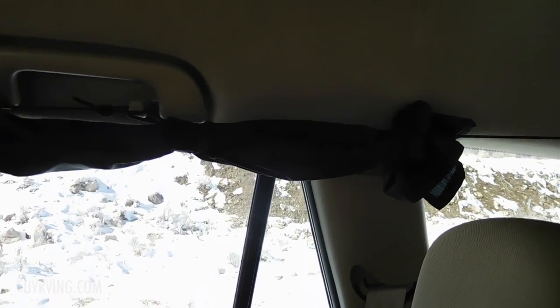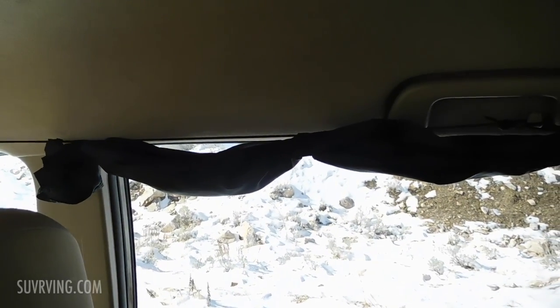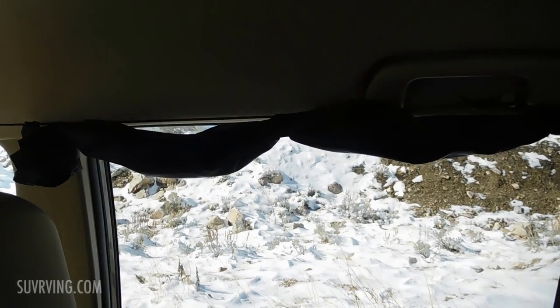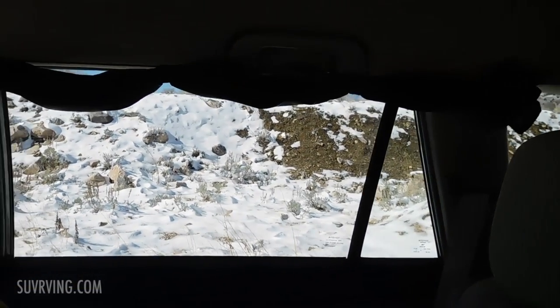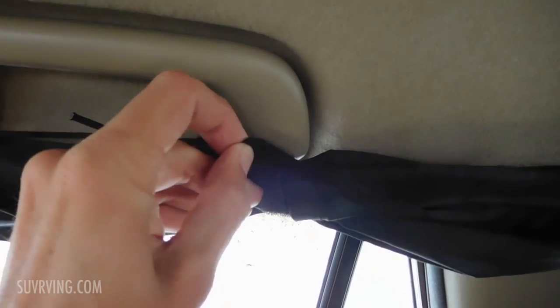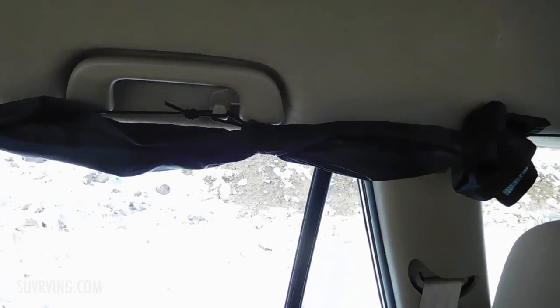I travel with the curtains rolled up. These are made from just black ripstop nylon — you could also use real blackout fabric if you wanted. Here they are rolled up, just held in place by velcro.